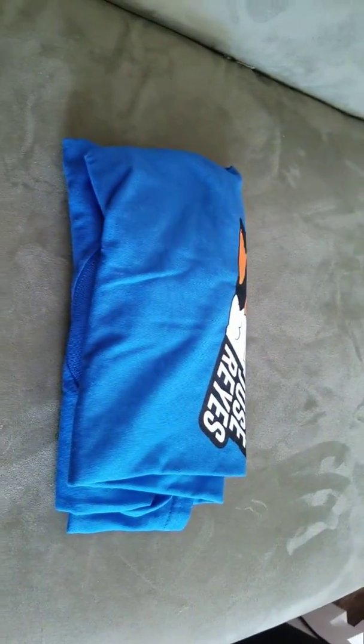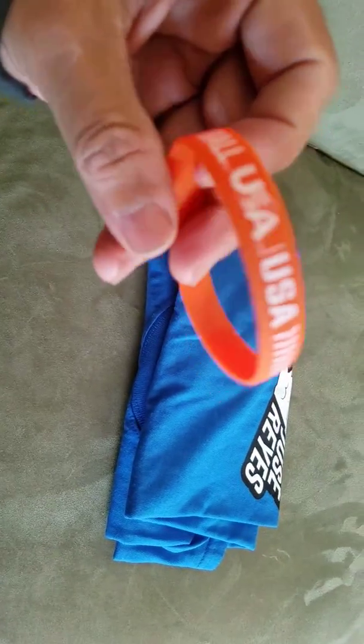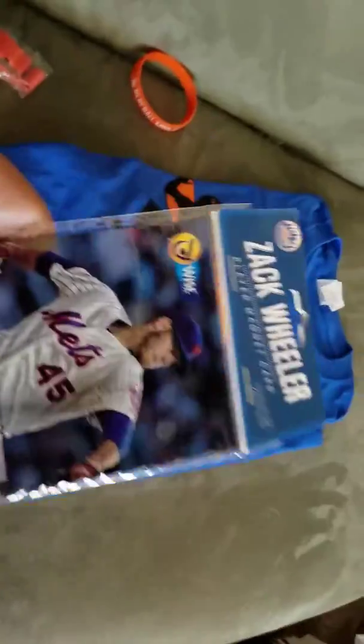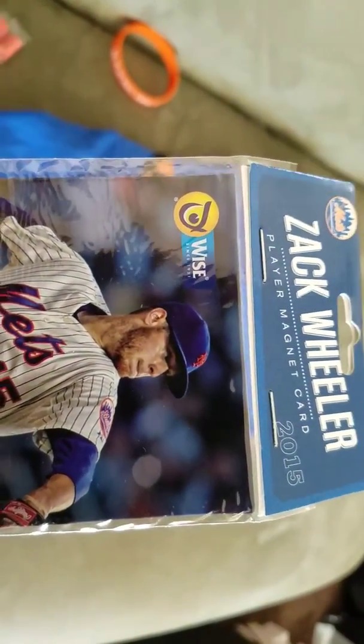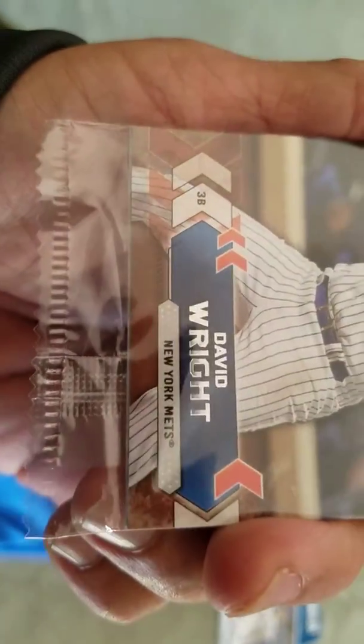Looks like a t-shirt - yeah, it's a t-shirt. Got this 'Play Ball USA' wrist thingy, a Mets t-shirt, a Jose Reyes t-shirt, got a Zach Wheeler item, and a Wise potato chip magnet card.